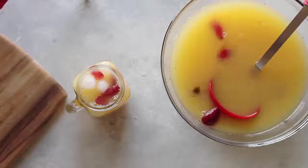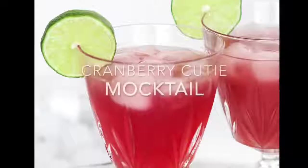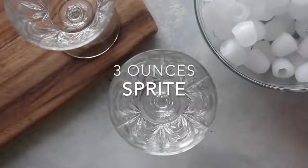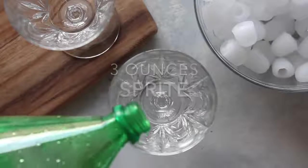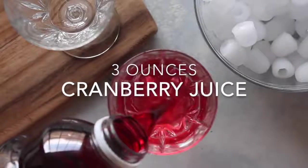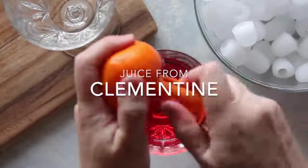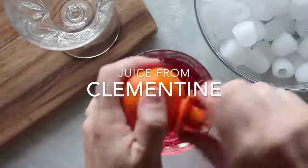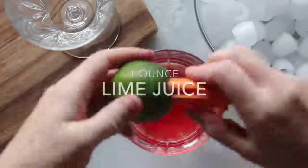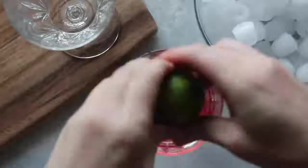This one was by far my kids' favorite — add a little strawberry on top and they'll love it even more. My last one is a Cranberry Cutie mocktail. First, take about three ounces of Sprite and pour into an individual glass, then the same amount — three ounces — of cranberry juice. Then I take my little juicer and juice a whole clementine right into the cup.